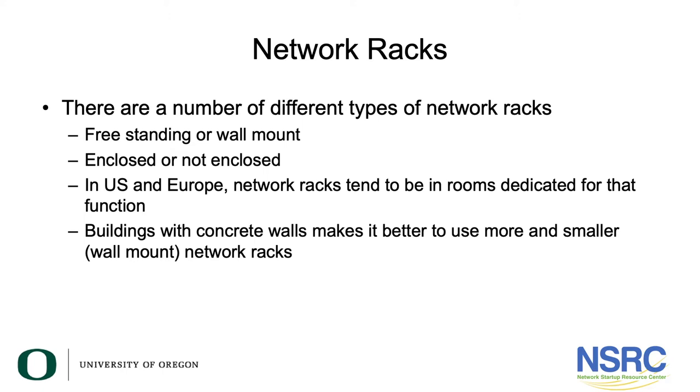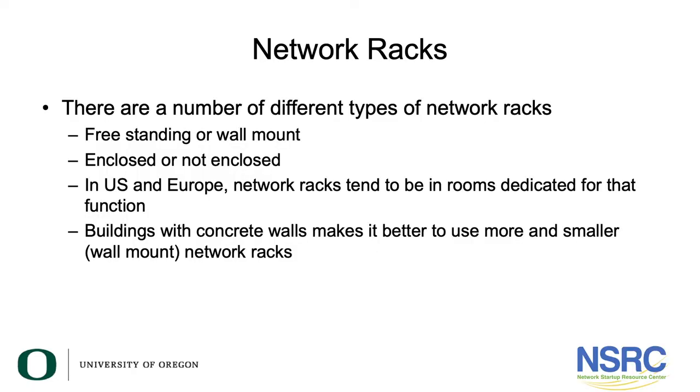In the US and Europe, network racks tend to be in rooms dedicated specifically for networking — not in a classroom, hallway, or someone's office. In that case, network racks are rarely fully enclosed. Buildings with concrete walls, as in emerging regions, make it better to use smaller wall mount racks, which often need to be enclosed because they're in exposed areas.